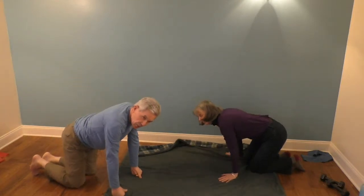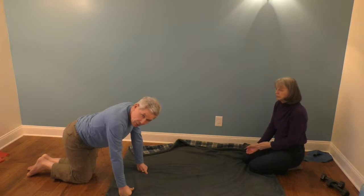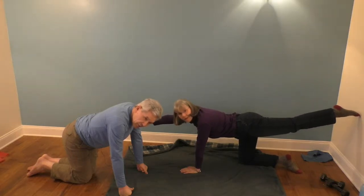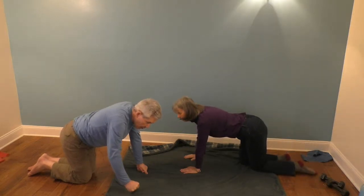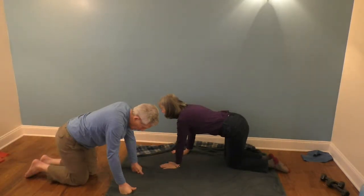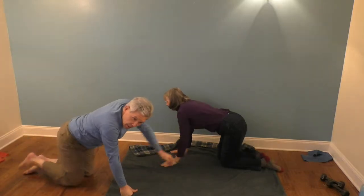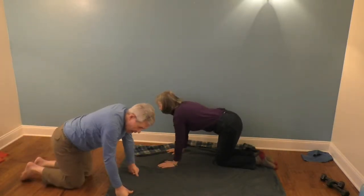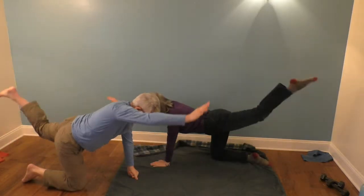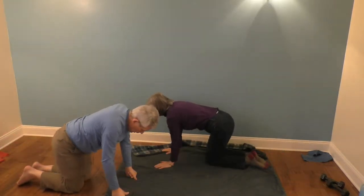This next one we can do laying down or on all fours — today we're going to do it on all fours. This is the contralateral limb raise, which means we're going to pick up our right hand and left foot, put them back down, then pick up our left hand and right foot — that'll be one. We're going to do ten of those. Here we go — one and two, and two and three, and three and four, and four and five, and five, and six, and six, and seven, and seven, and eight, and eight, and nine, and nine, and ten, and ten.